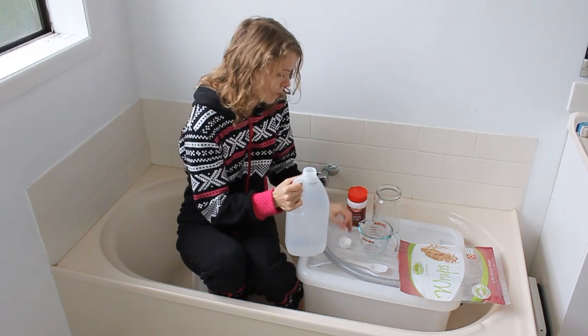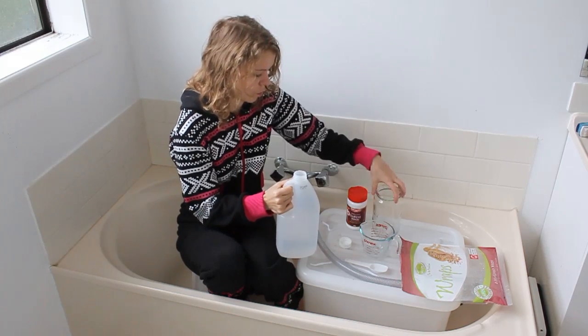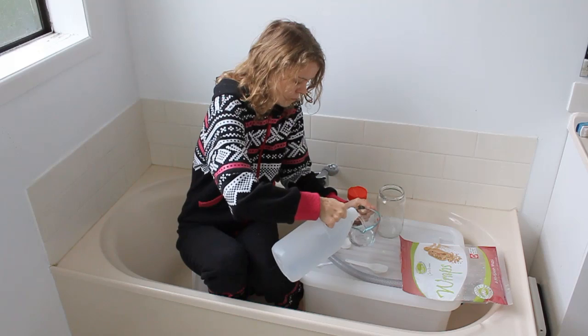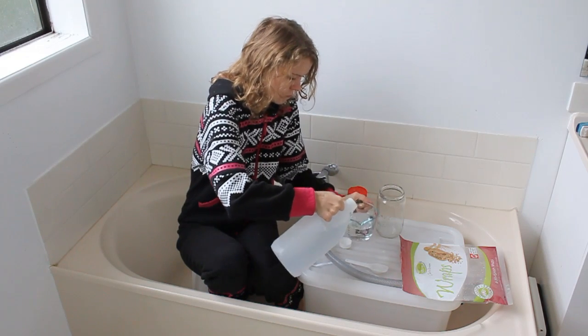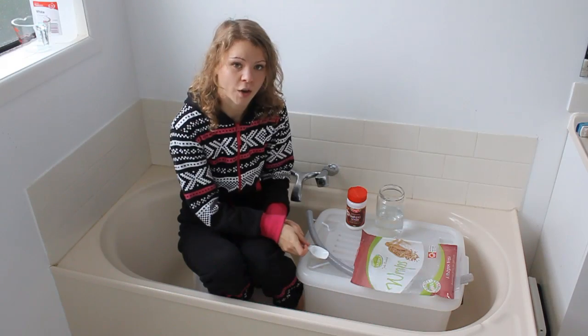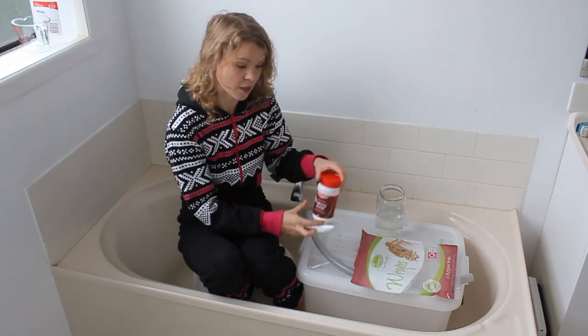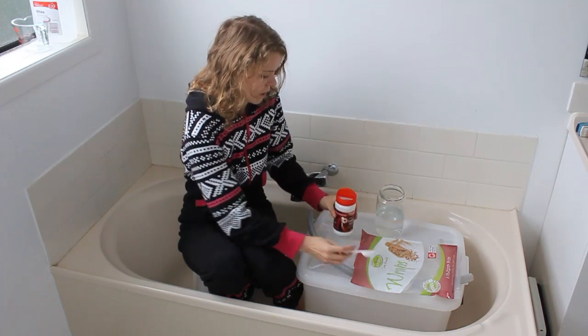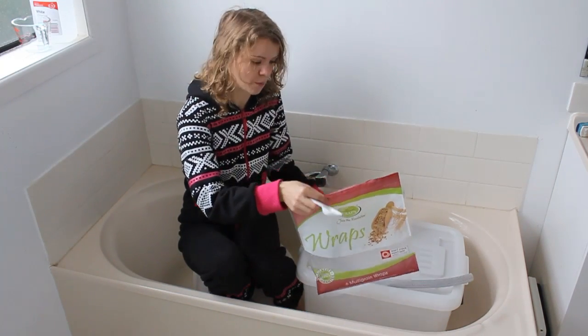So first we're going to measure two cups of white vinegar with the measuring cup and pour it into our jar. Now take your baking soda and measure three tablespoons into the bottom of the bag.